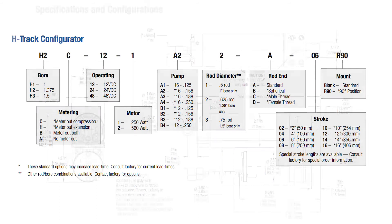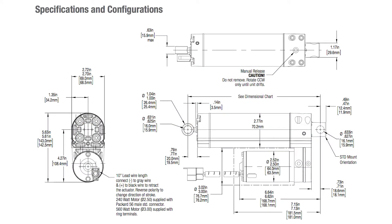Consider one medical application. Linear actuators raise and lower patient tables on MRI scanners to make it easier for patients to get onto beds. Then the actuators raise the table and patient to the height of the scanner opening. Here the H-Track provides reliable movement with smooth and quiet performance that's very important in medical applications.